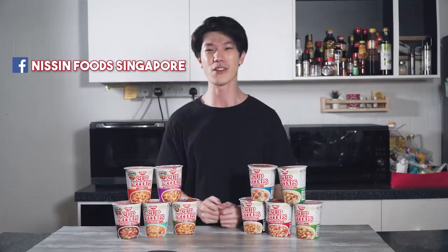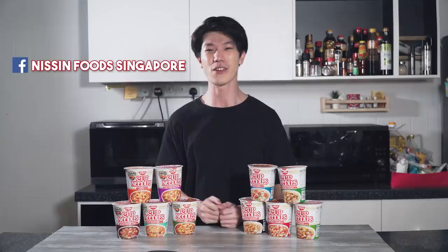This recipe is super easy to make — from start to finish it takes less than 10 minutes, and it's super good because all the ingredients are already inside the cup noodles. If I want my supper to be amazing tonight, this is something I'll try. Thank you Nissin for making this video possible. Nissin has 10 flavours for you to choose from — share your creations on Facebook and tag Nissin Foods Singapore. Thank you guys for watching this episode of Eat Book Cooks. If you like this video, you can watch more of our videos, and don't forget to like, share and subscribe!